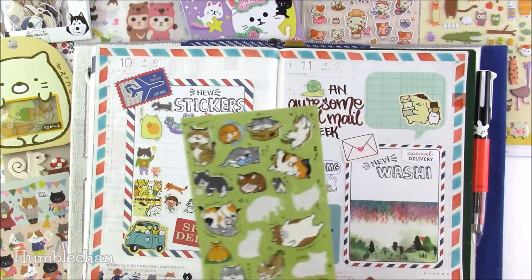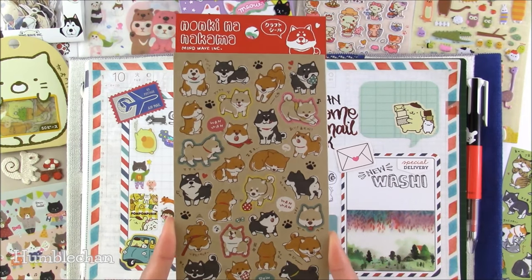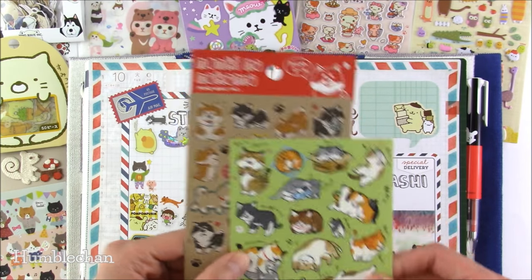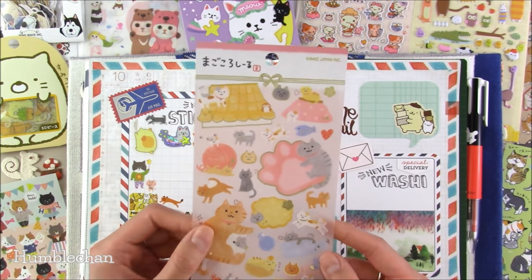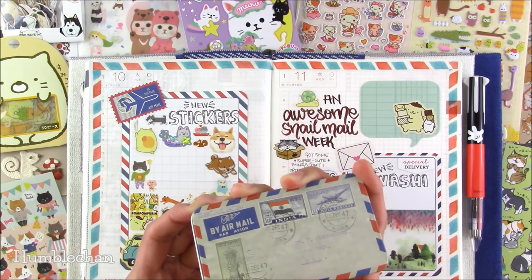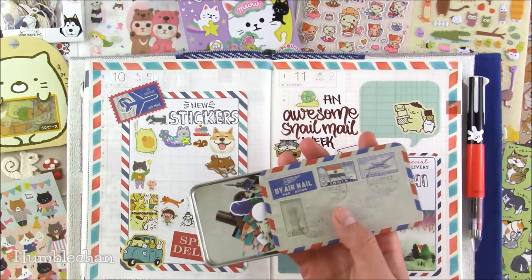Since we have a whole snail mail theme going on, let me use this little guy on the page. There's also this dog sticker sheet printed on craft paper — very sweet. These cat stickers are printed on washi paper, which is neat, and they also have gold foil accents. Here's a cute little airmail tin from Happy Memory — you slide the lid off. I thought it would be nice for holding sticker flakes. I put some stationery-themed sticker flakes in there — pencils and a little notebook, a very cute little home for them.